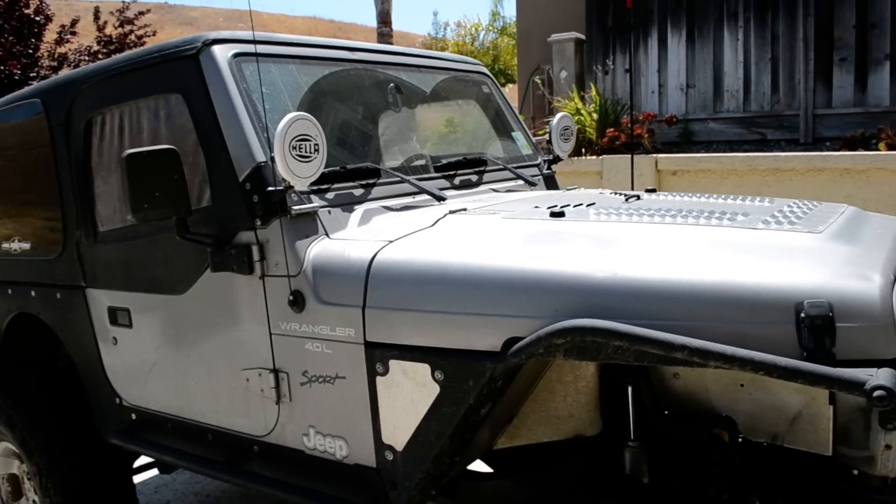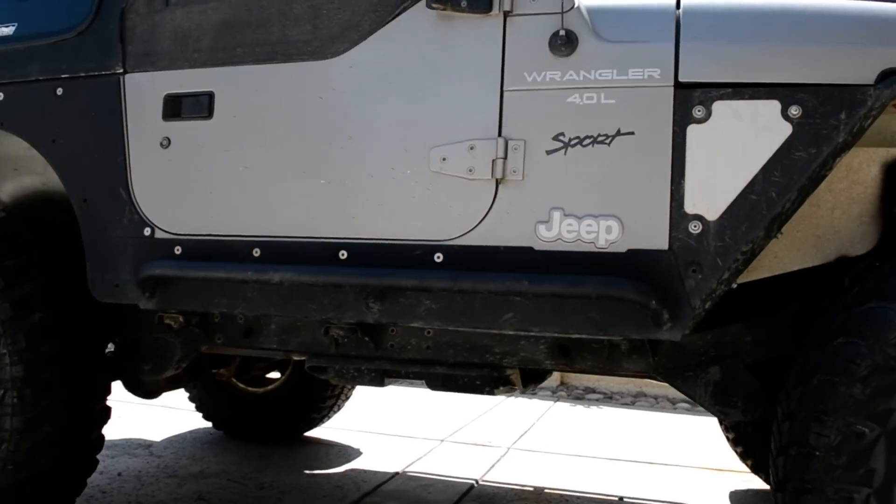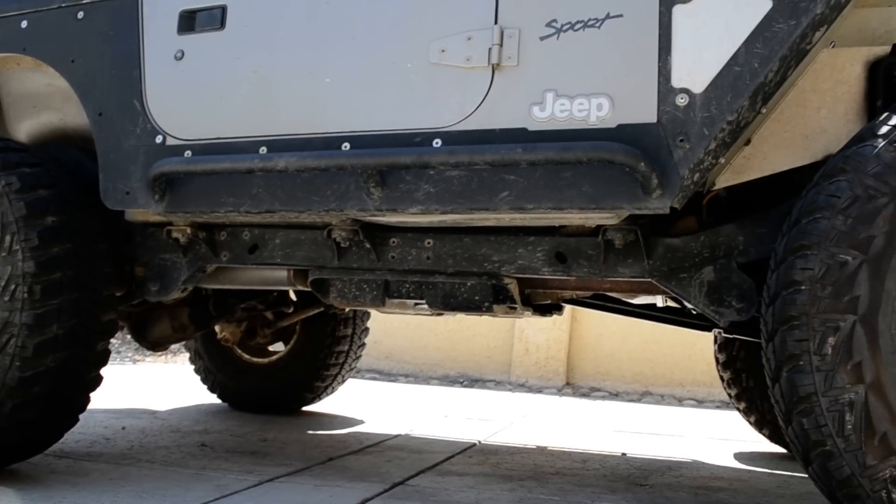As far as suspension goes, it's pretty much remained the same. At one point I had the Undercover Fab flat belly on it, but I'm back to the stock skid plate.